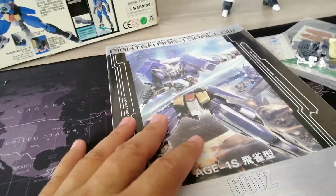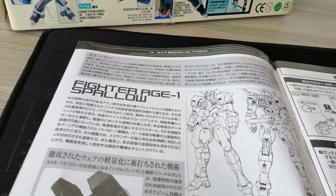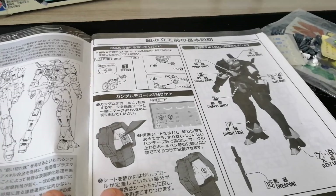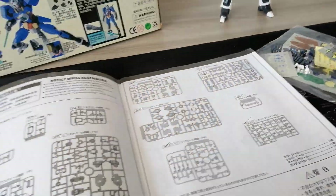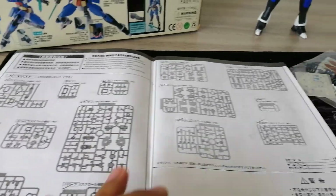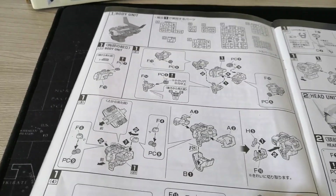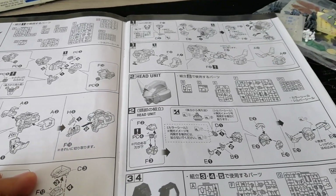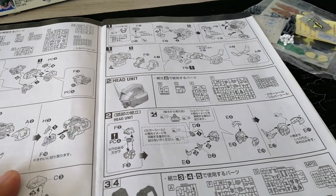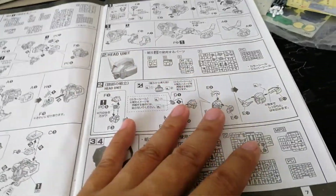First thing, after we looked at the box, let's look at the manual. This is what the manual looks like — 1/100 scale Daban, Fighter AGE-1 Spallow, based on the AGE-1 series. It's supposed to be kid-friendly or focused towards younger kids. Here's what the manual looks like — starts out with the body unit. If you want to see all the different details, you can pause as usual.